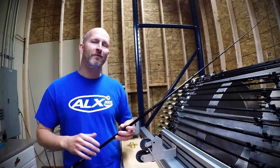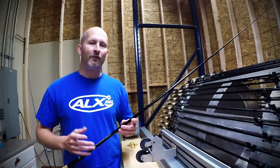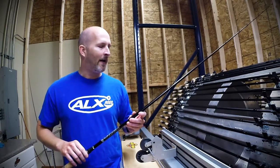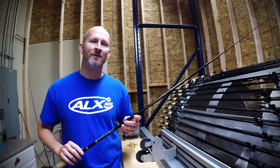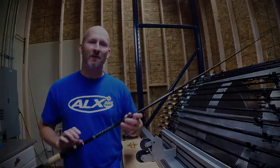Absolutely awesome rod. We've been fishing them in-house for about a year now and we've fallen in love with it — we know you will too. Don't forget to hashtag ALXrods when you take a picture of one of our rods. I look forward to seeing you on social media, Instagram and Facebook. The Icoast Hustler will be on its way out to our dealers here soon and on our website as well. Look forward to you guys fishing it and good luck on the water.